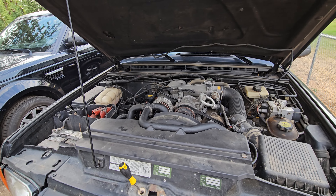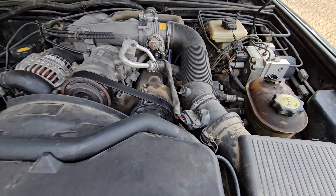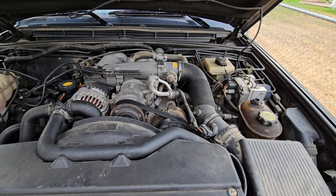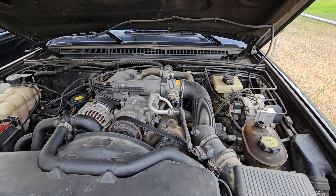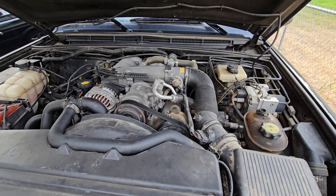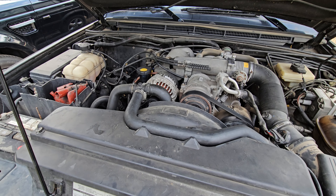Welcome back to the channel. This will be the start of the Discovery 2 project and today I'm going to be replacing the mass airflow sensor. If you watched the walk-around video, I'm getting a check engine light P0102 and P1884. The P0102 is a low voltage or low power mass airflow sensor code, so I'm going to go ahead and get that replaced. P1884 just comes on with it.